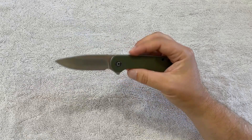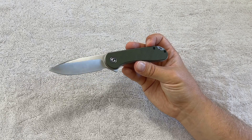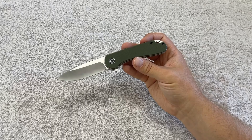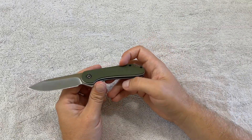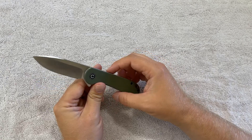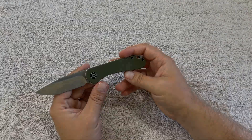Hope this was helpful for you guys. If you're looking at knives and considering a new one for your collection at this price point, again it's the Civivi Elementum. Feel free to ask me questions in the comments if I didn't cover something or if there's something else I can talk about at a little more length. Otherwise, I'll catch you guys in the next video.